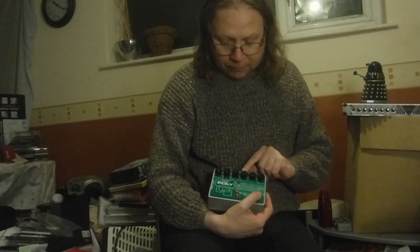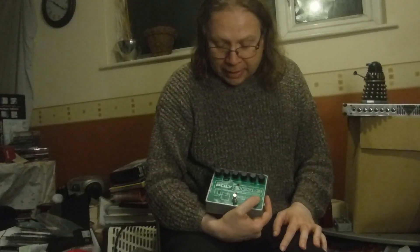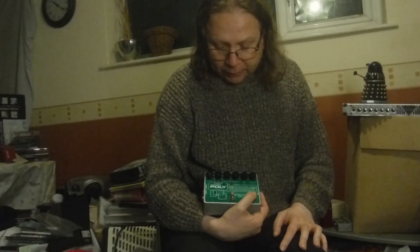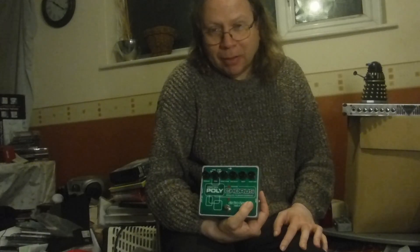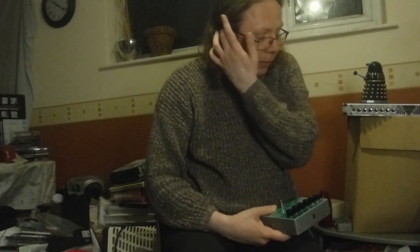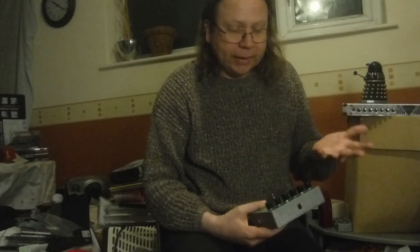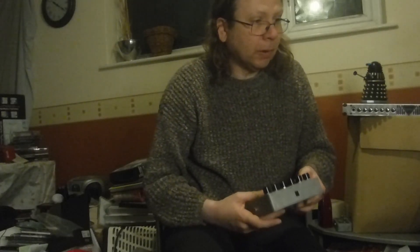Because you've got these six dials you don't know what they do at the moment — it can be a bit overwhelming. But I started out with what I thought was a sort of fairly reasonable sound and then just started tweaking them, and those are the settings I'm going to use for this demonstration.